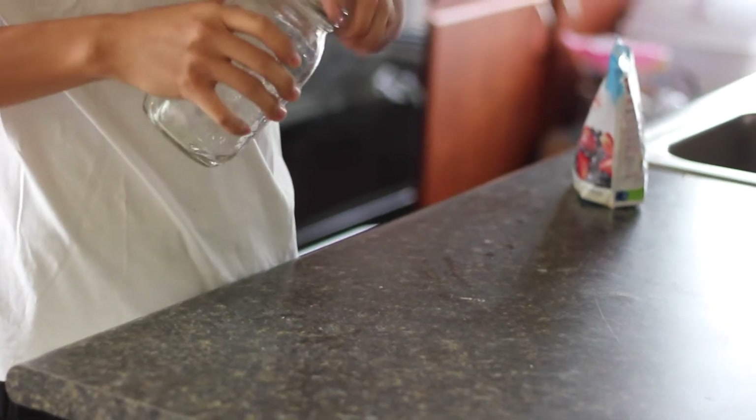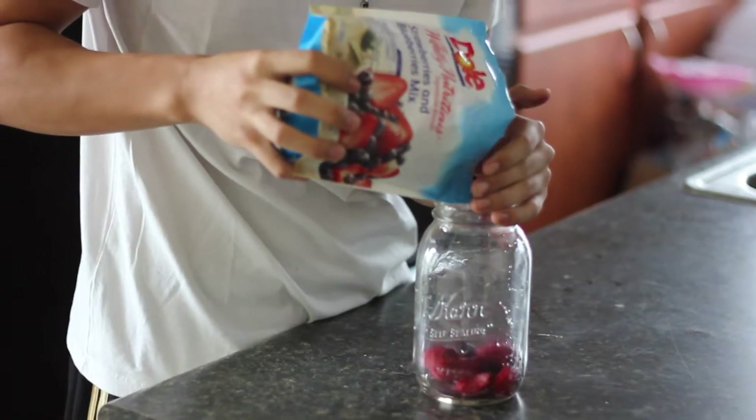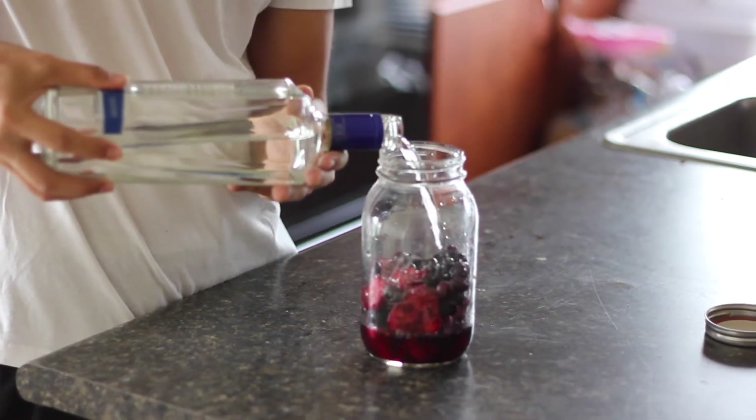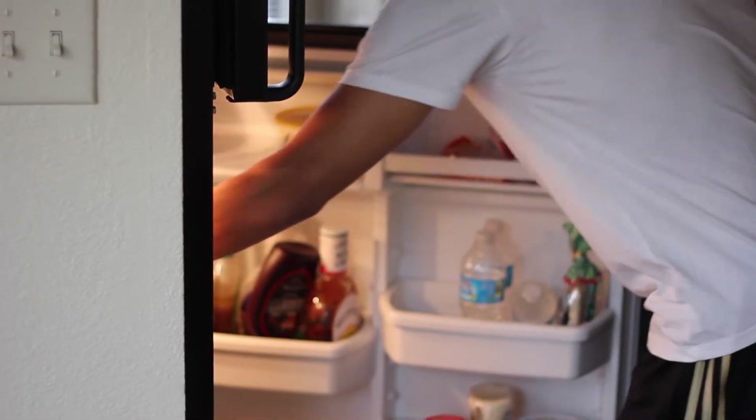Open your mason jar and pour the frozen fruit until half of the jar is full. Pour vodka until the fruit is covered. Set in the refrigerator for one week to infuse the vodka with berry flavor.